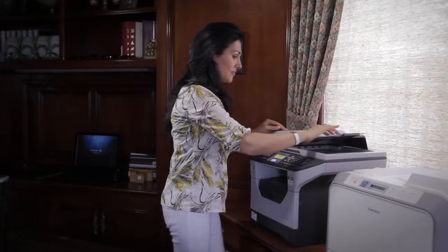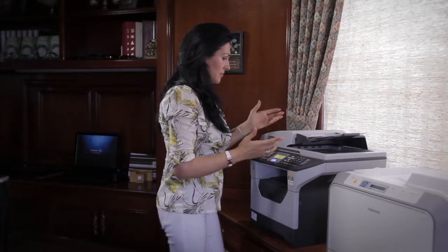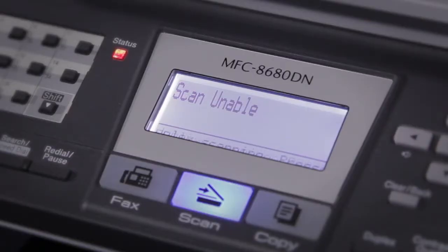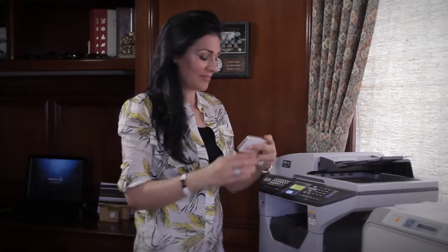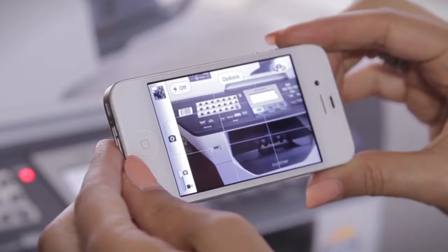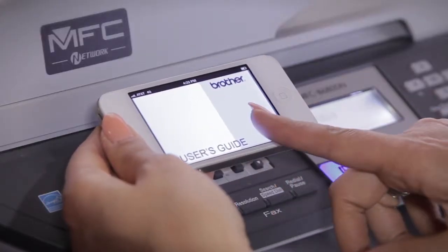When you know your device but need to access a feature you haven't used much, do you dig for the user's manual or search the web? Let the answer come to you with Edlor. Just grab your smartphone and let Edlor see what you're working on. Voila — you've got your owner's manual straight away.